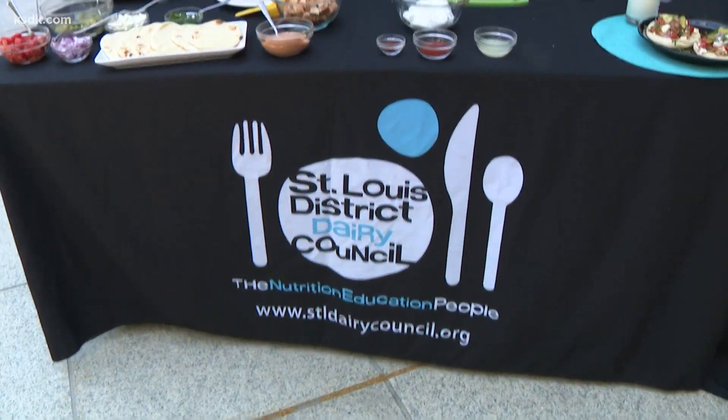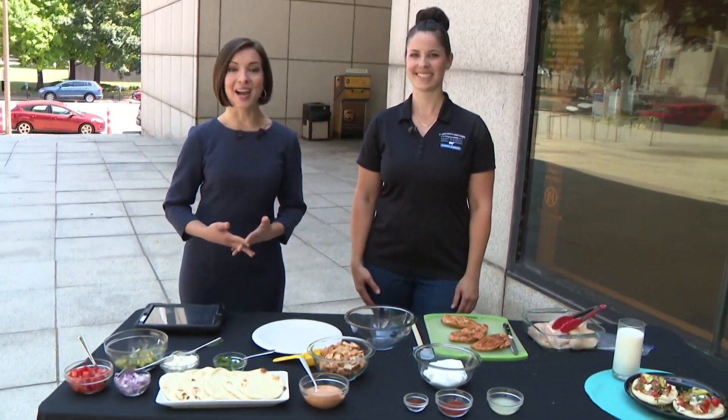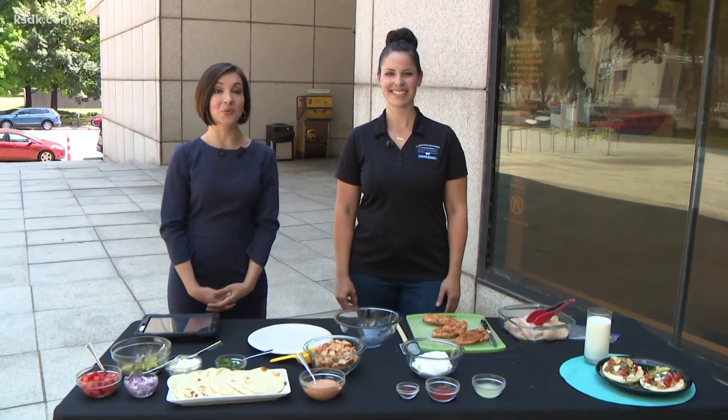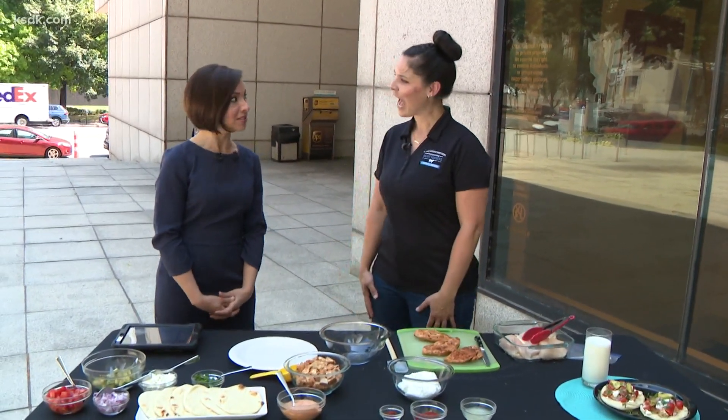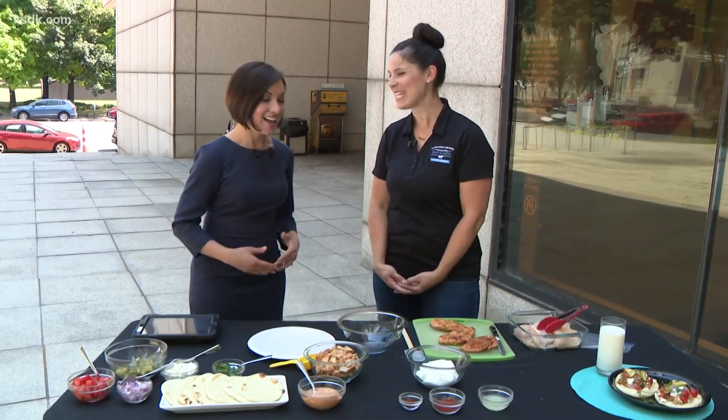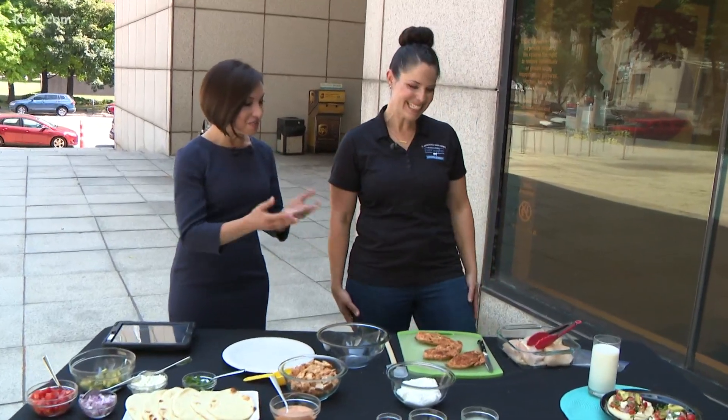We have stepped outside to Television Plaza. I'm joined by Amanda Marsh from the St. Louis District Dairy Council for a recipe — not on Zoom, but in person. So nice to see you. So what are you making today?